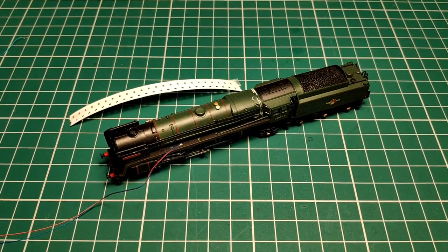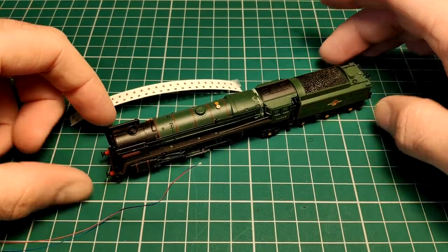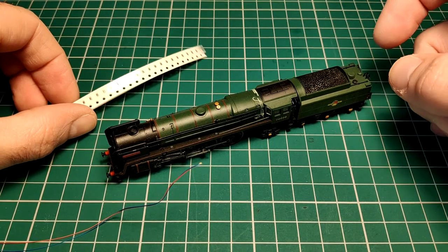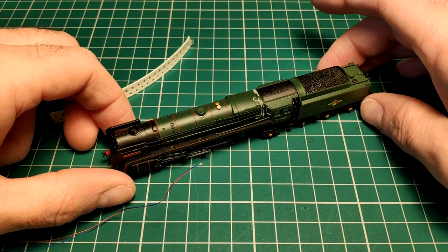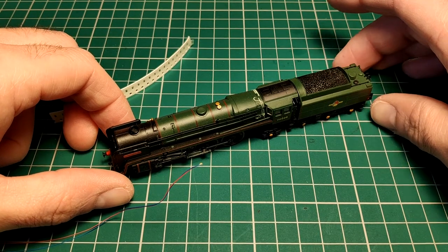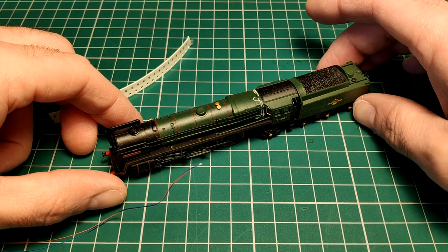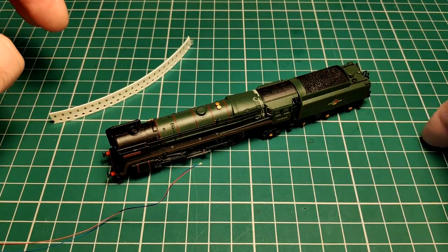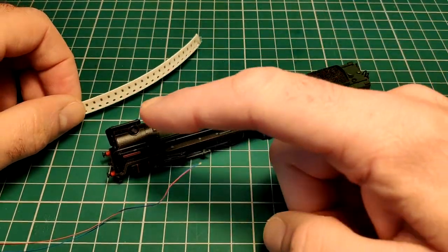Hi guys, welcome to part two of the Britannia made by Dappol. This one's got sound in it. There's no stay alive unfortunately, although whilst I'm in here I might see if there's any space for one. It doesn't necessarily need it — I've not actually had the sound cut out once, I think it's just because most of the loco has a pickup for power, which is great.